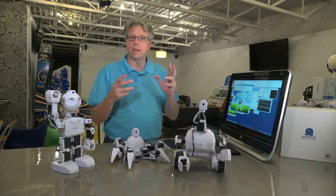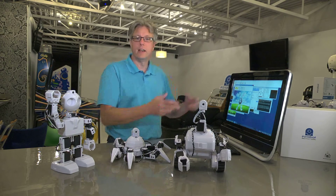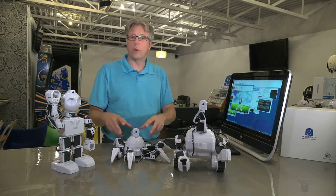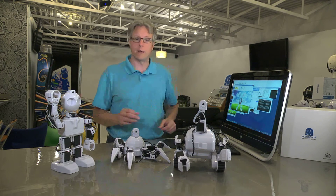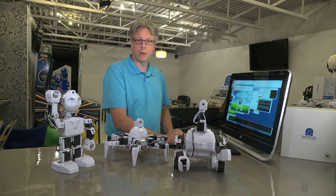Now we're ready to connect our software to the robot. Earlier we connected the computer to the robot via Wi-Fi, and now we're going to identify that within the software. Before you do that, know that the robot will spring to life when the connection is made, so make sure he has ample room around him so he won't fall onto the floor and get broken. Let's go ahead and do that.